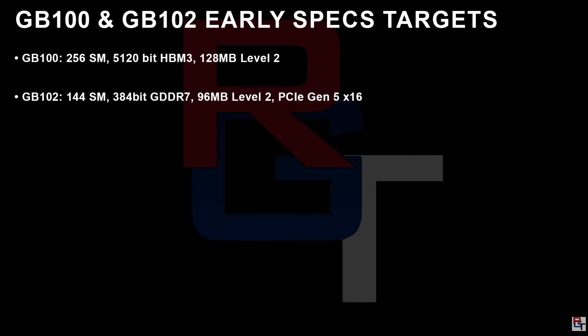The 2.6x performance is likely for HPC, and the 2x performance target is for GeForce. Are they actually going to be able to achieve that 2x performance increase over the RTX 40 series, which is already an astounding increase over the RTX 30 series? We'll definitely have to take a deeper look, and I do have concerns. For the HPC variant: 256 SMs, a 5,120-bit HBM3 memory system, and 128 megabytes of Level 2 cache — very impressive.